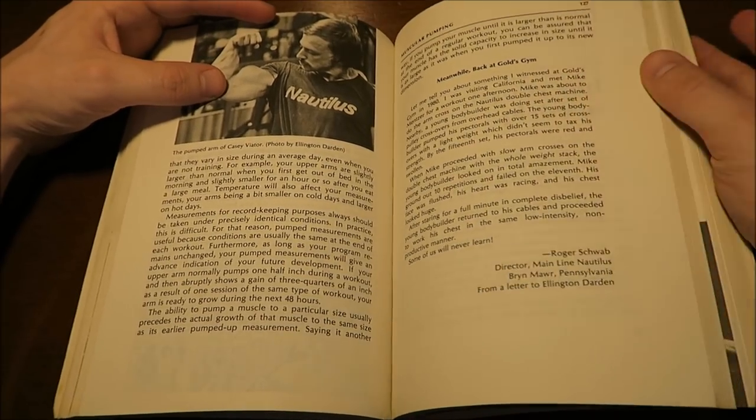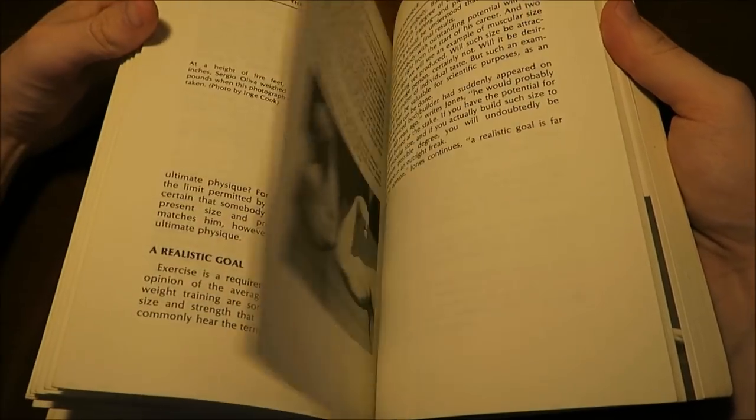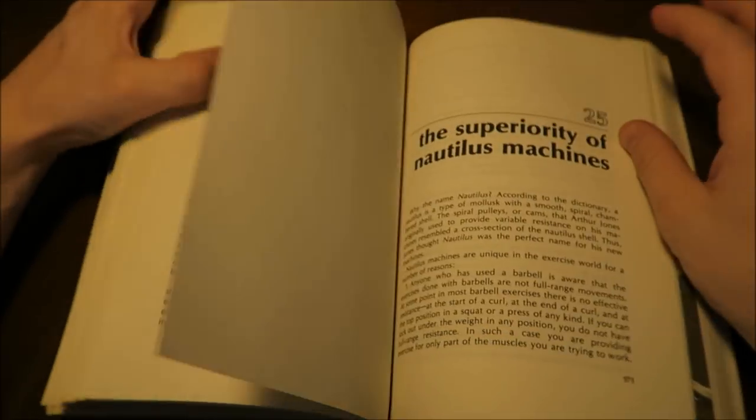Arthur Jones put on 10 or 15 pounds of lean muscle — he was a lot older than Casey Viator and was not a pro bodybuilder. This is a very good book, a nice old school book with nice old school pictures that a lot of us enjoy to look at. There's a lot of good old school advice on how to use Nautilus equipment.